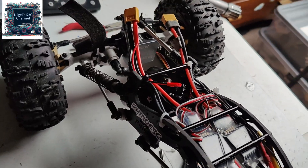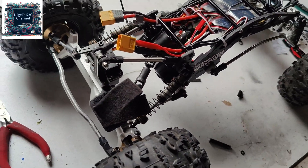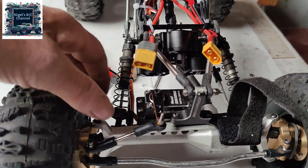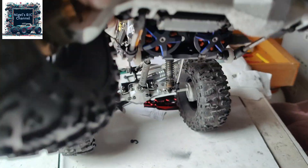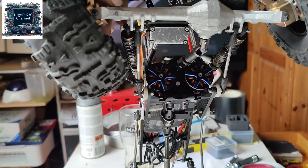I've got two 80-amp ESC controllers in now. I've mounted them both together at the top, and I've got both outrunners mounted on here. It is very tight for space — that's the only place I can fit them because of the width.